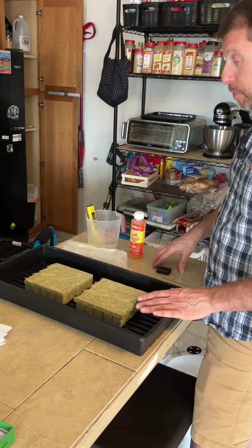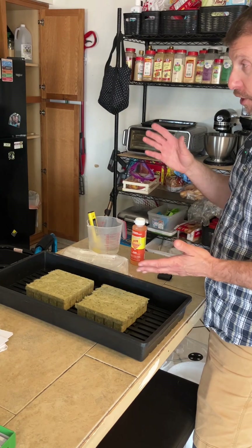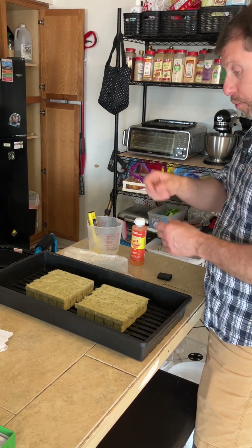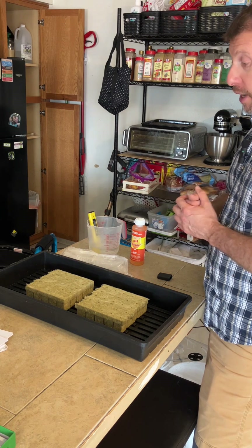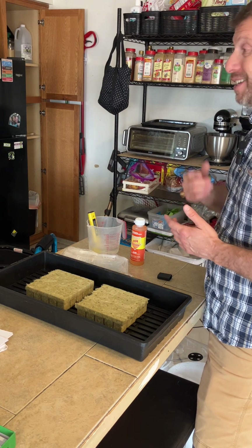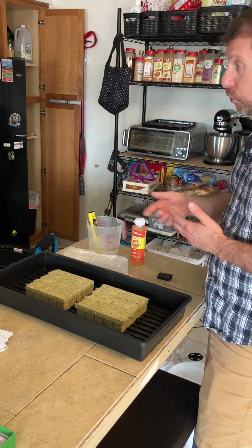The lettuce is typically one and done. You grow the entire head, chop that one off, pull the roots out of the raft, and then you replant and start with other lettuce. The basil you can continually harvest. The kale you can continually harvest.